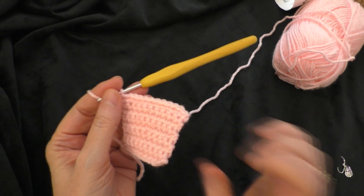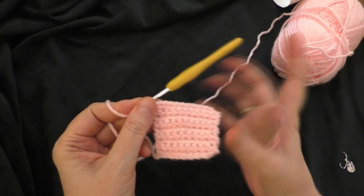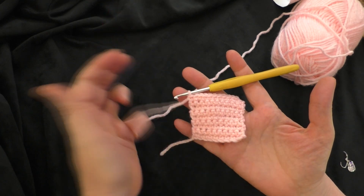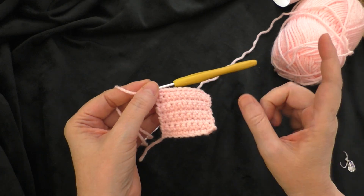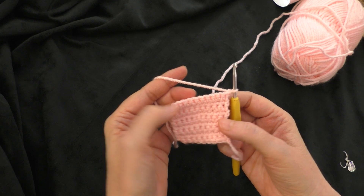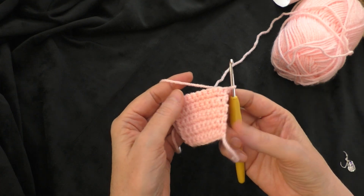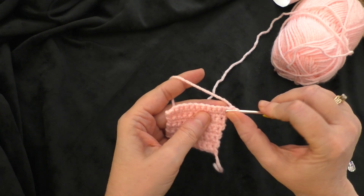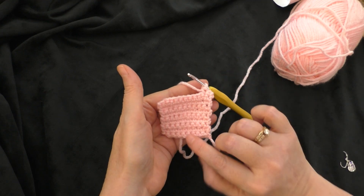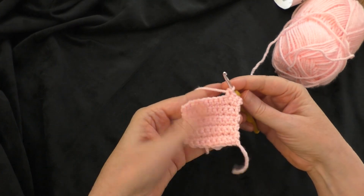The next part of the written pattern says to repeat the ninth row until you reach three inches, but that is a typo. I did that and my piece kept getting larger and I knew that was not the shape of an ear. What you should do is just chain one and turn your work, then do one single crochet in each stitch across, keeping the stitch count at 12 stitches. Just do one single crochet in each stitch all the way across until your work measures three inches from bottom to top.